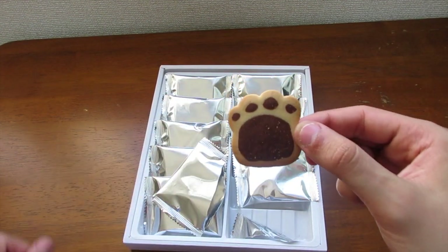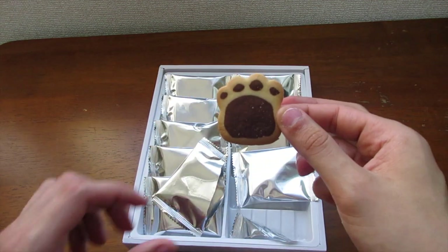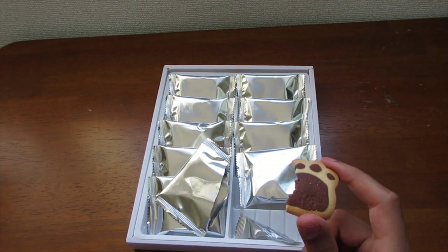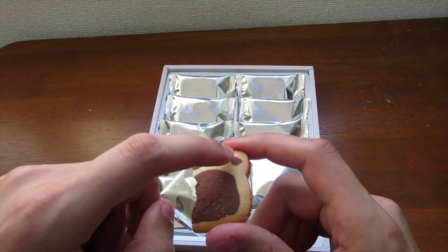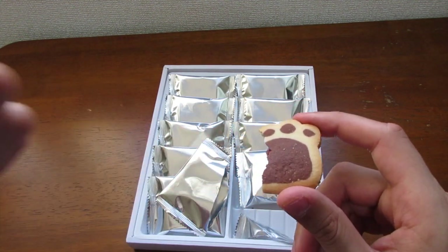Look at that — it looks fresh! I'm gonna try this out real quick and see what it tastes like. It tastes kind of like butter cookies. I can't really taste the chocolate, I only taste the vanilla part, but it tastes good. It's definitely not a dog treat — I got lucky.